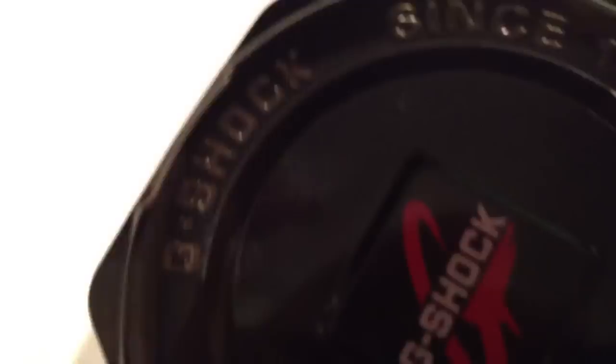I made a custom, obviously. As you guys know, I've already made a GA-110 Iron Man. I was also going to make a DW6900 version as well, but I didn't have the chance to finish it off. However, I still designed it, shaded it, sketched it — I still got an idea in my notepad.